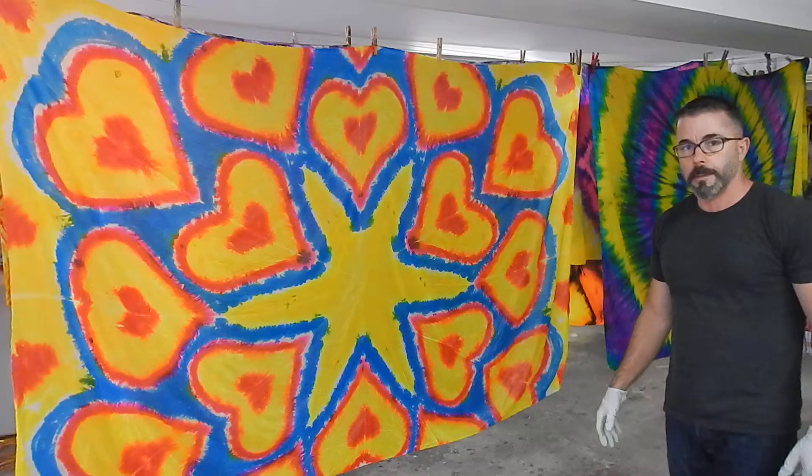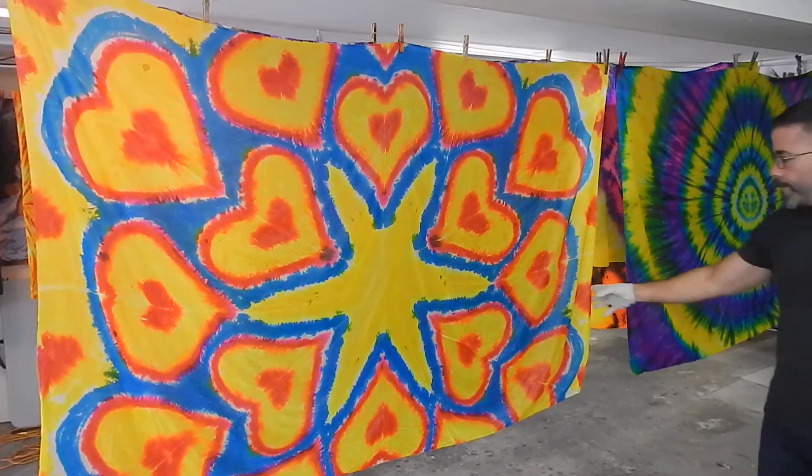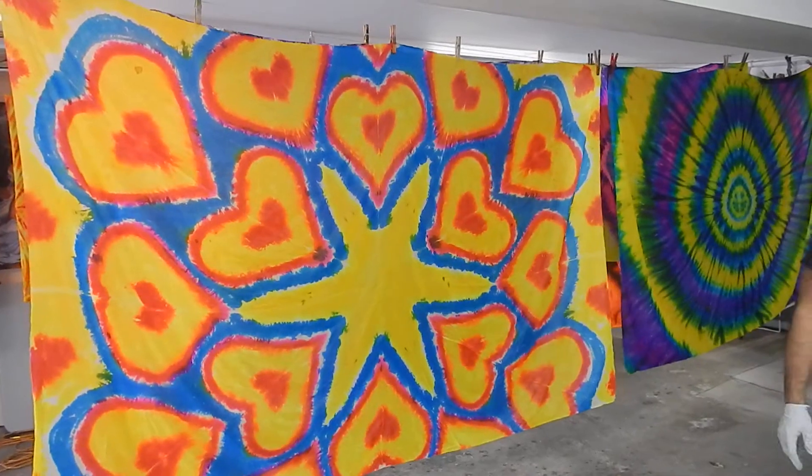That's why I did it in that particular way. Wonderful, wonderful. He was happy. Good.